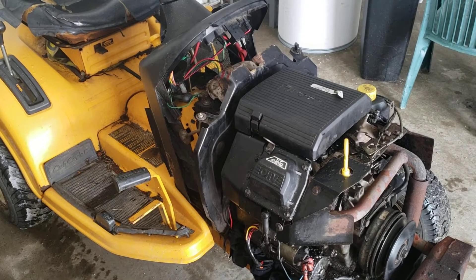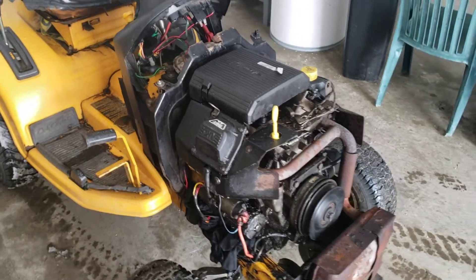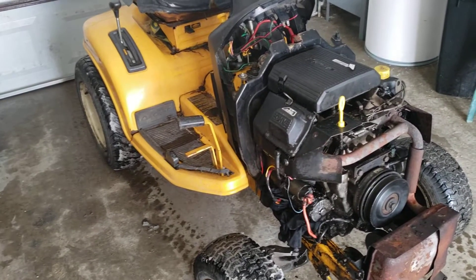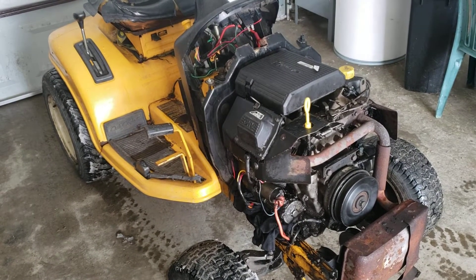As you can see it's in the garage — it's going to sit in here till tomorrow. It probably won't get started tomorrow but it's going to sit in here indefinitely till the RTV cures.